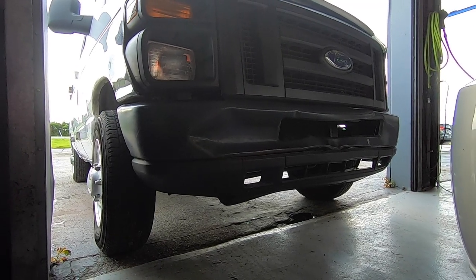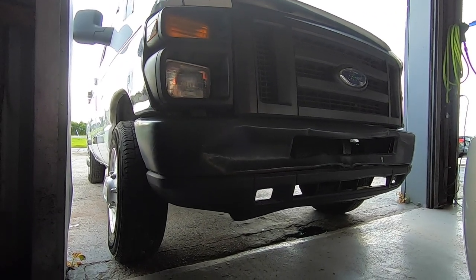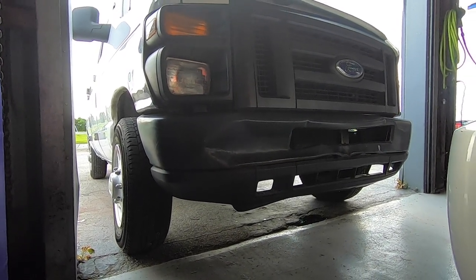Customer states ever since you did my ball joints they're squeaking. Except this is the leaf springs squeaking. So give them an estimate for leaf springs.